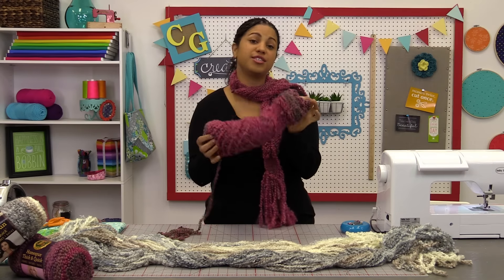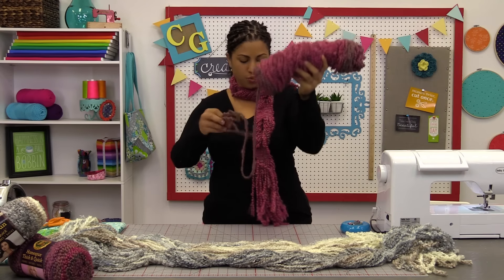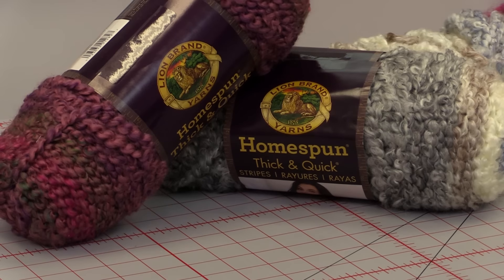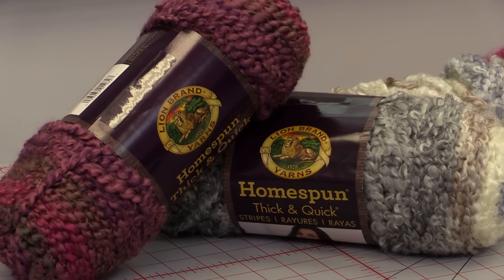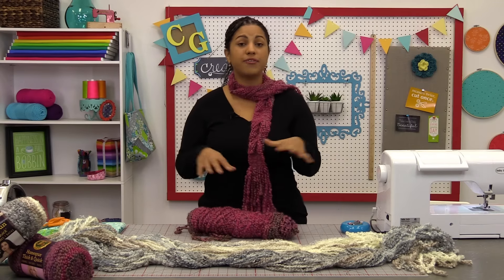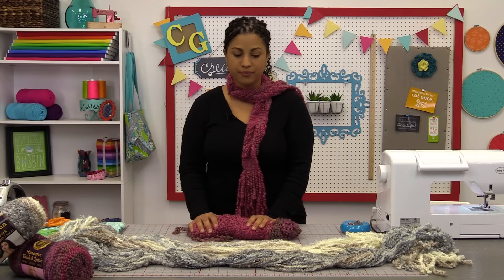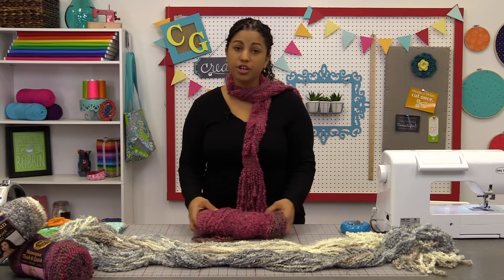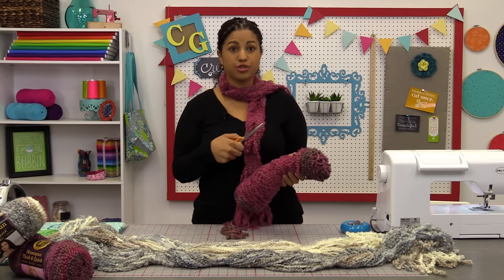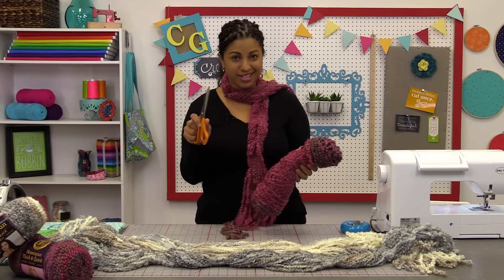The fun thing is that we're using this yarn — look how textured it is. It really gives the entire scarf some body. This is called Homespun Thick and Quick and it's by Lion Brand Yarns. Remember that there's always a link in the description box below this video where you can find all the materials and supplies. This project is really simple because all you're going to need is some of this Homespun Thick and Quick, a pair of scissors, and your sewing machine. No crocheting and no knitting this time around.